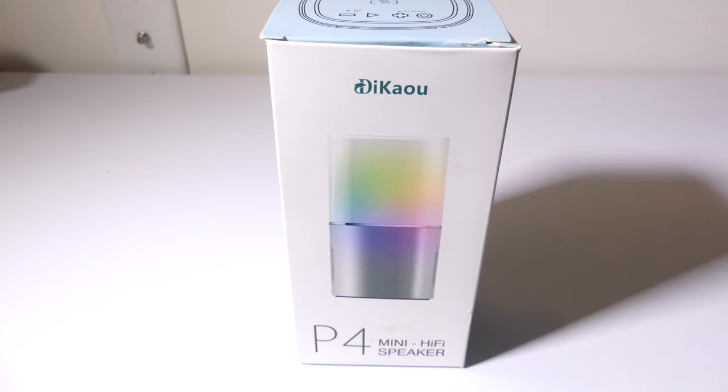Hey everybody, it's Luke over at Galaxy Tech Review and today I'm going to review a product from DECAL. This is the P4 Mini Bedside Table Bluetooth Speaker with RGB Lighting. You can check it out on Amazon at the time of this review for $29. I'll have that link in the description below. Is this speaker worth putting on your bedside table? We're going to dig into it now.